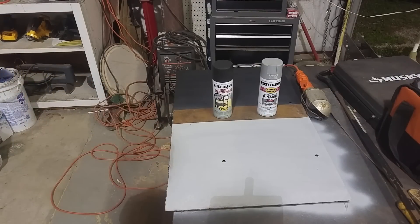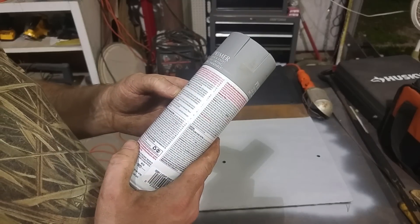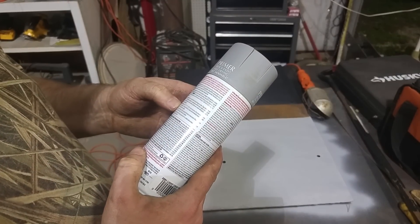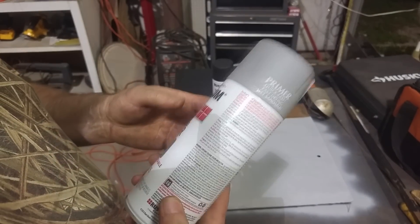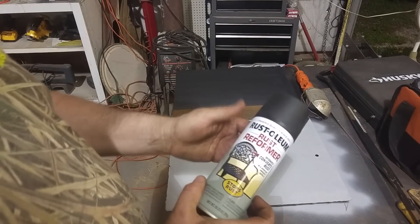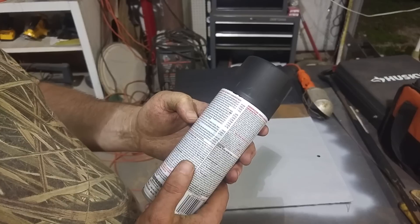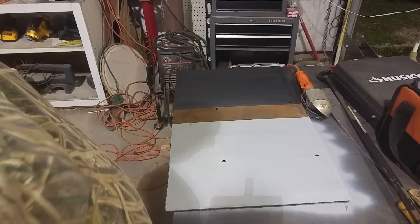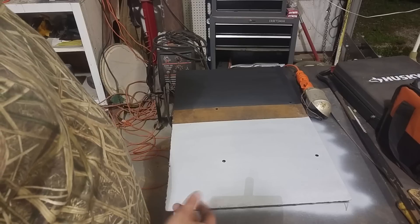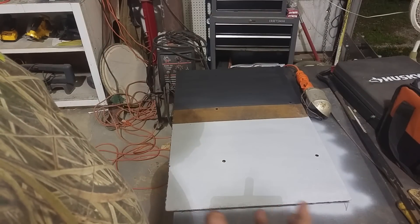It's been about 25-30 minutes of letting it dry. The automobile primer says it dries to handle in 15-30 minutes, so we're about at 30 minutes. The rust reformer actually says allow to dry for 24 hours — it doesn't even say anything about dry to touch. They appear to be drying about the same. I'm guessing that the 24 hours is for the time it takes to actually chemically react with the rust.